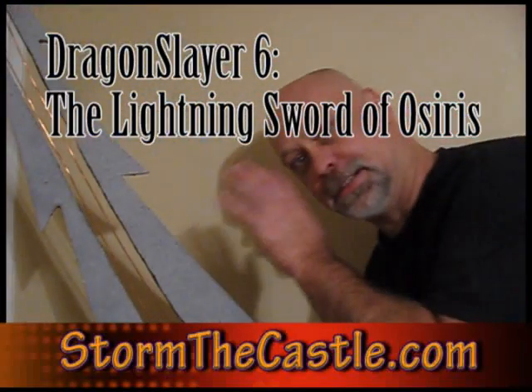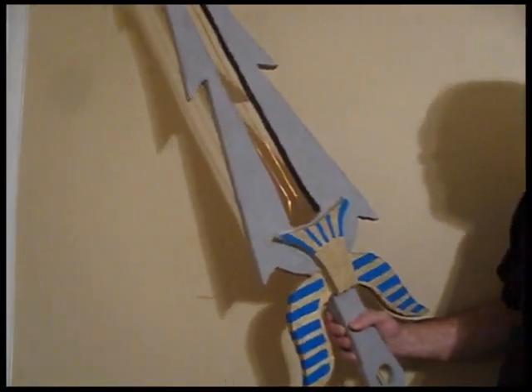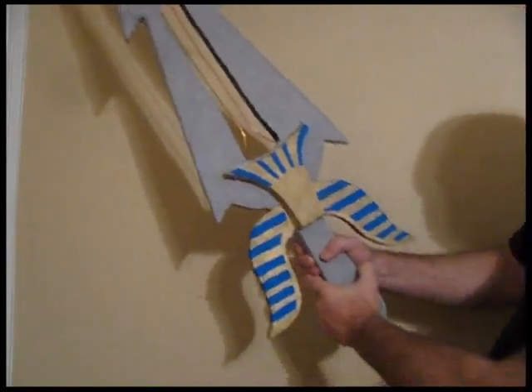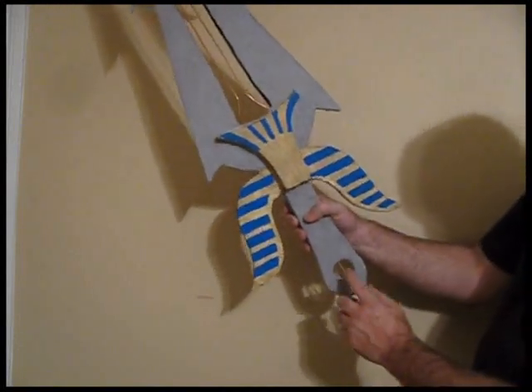Hi, I'm from StorintheCastle.com and if you've been following along my channel, you know I've been on the quest for the lightning sword — the sword of lightning — and I have it right here. I've got the directions, I made the sword, and here it is. This thing's done and ready to go. I've got the power crystal in it right here.